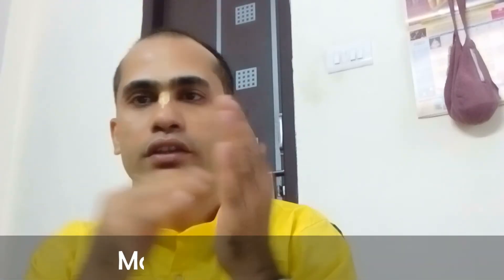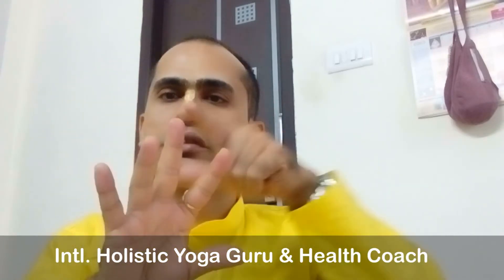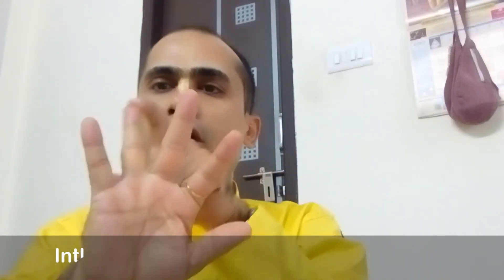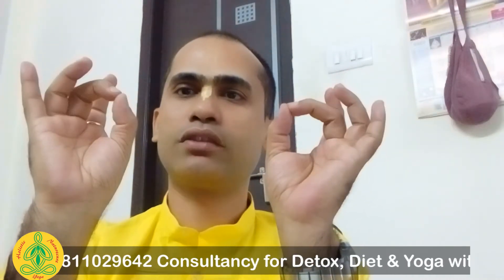Namaskar, Hare Krishna. The broad idea about mudra is that each fingertip has a constant energy flow that flows out from our body. On our hand, this finger is air, this is fire, this is ether, this is earth, and this is water. Each and every fingertip releases energy.